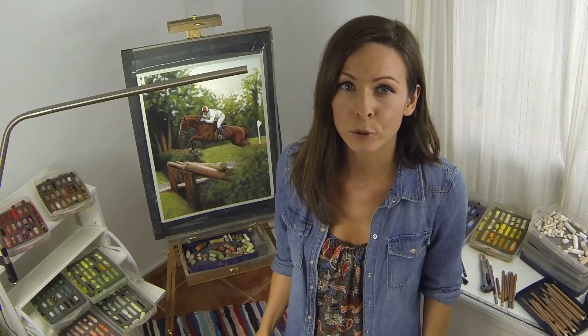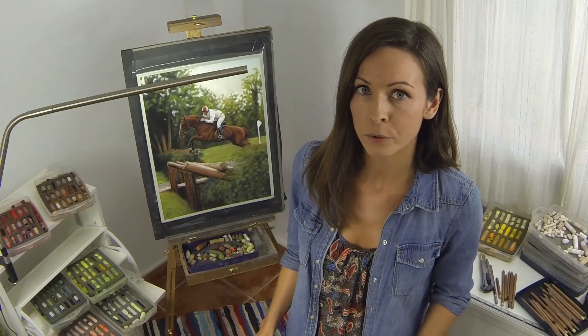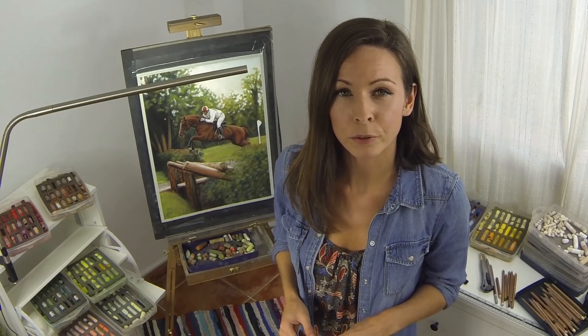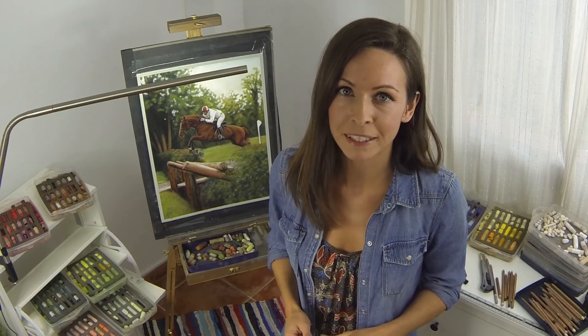Hey guys! Today I thought I'd make a short video for anyone who wants to get started in pastel but isn't too sure what they need to buy. I'm going to show you all the gear that I use but also tell you how you can get a basic kit together on a budget. I'll also include all the links for each product that I talk about in the description below.